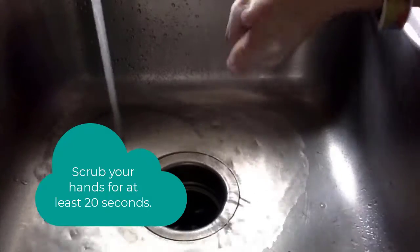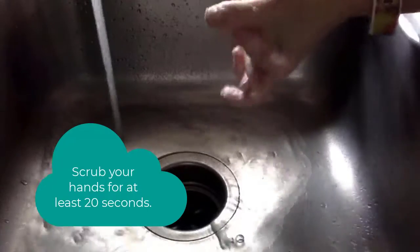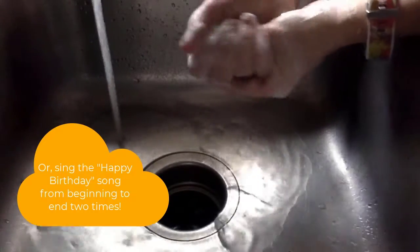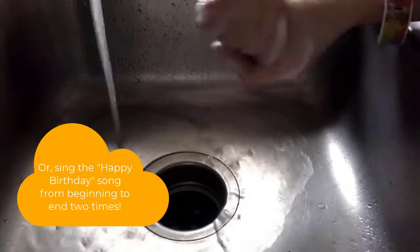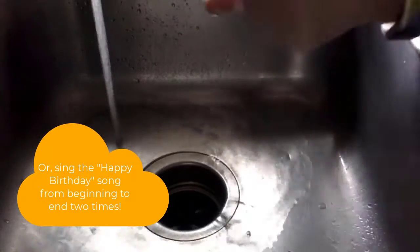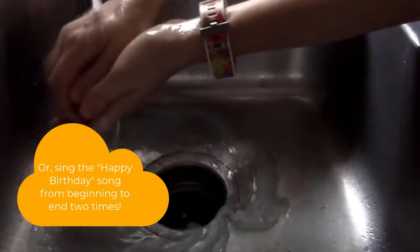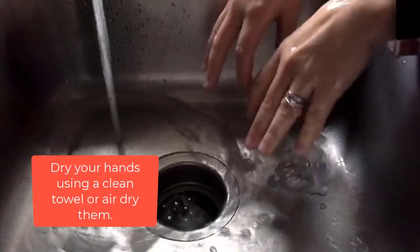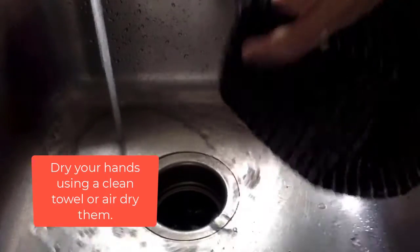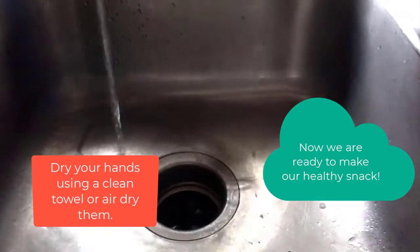We need to do this for 20 seconds. You could count to 20, or you could sing a song like the ABCs or Happy Birthday. But once you are done scrubbing your hands for 20 seconds, you can rinse the soap off. Then get a towel to dry your hands and use it to turn off the water.